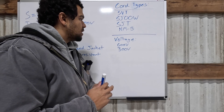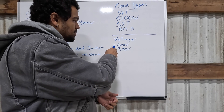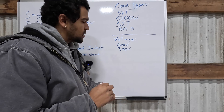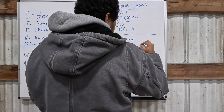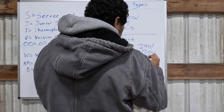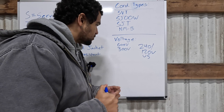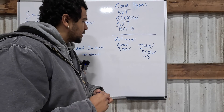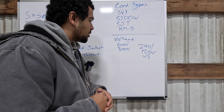Another marking on the cord is the voltage rating of the jacket. Typically in a residential space you'll see 600 volt and 300 volt ratings. US voltages coming into your house are 240 volts and 120 volts, so you don't need an insulation rating greater than 300 volts because your home's maximum voltage is 240 volts.